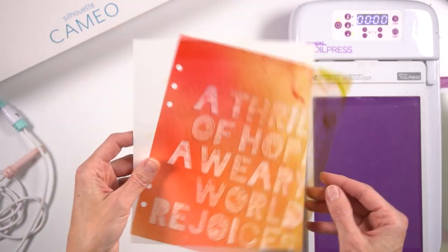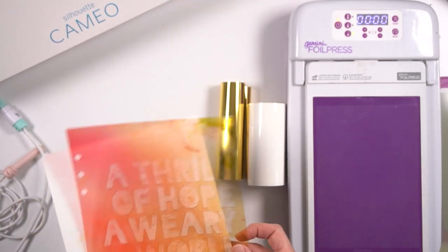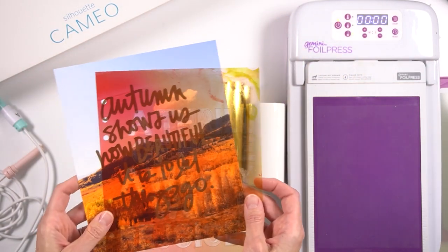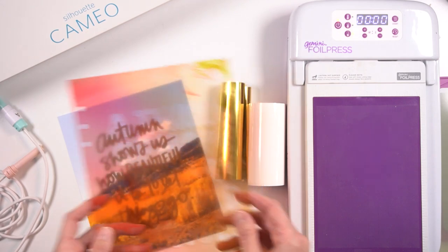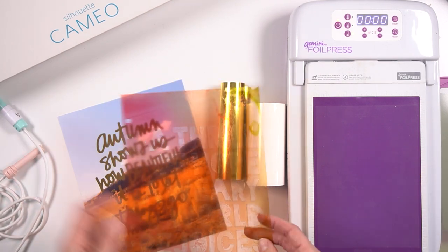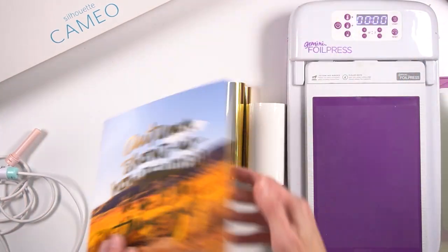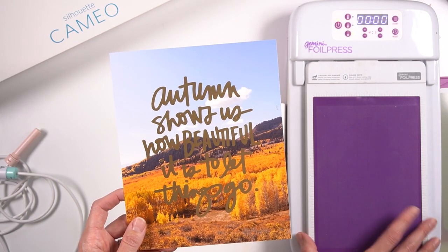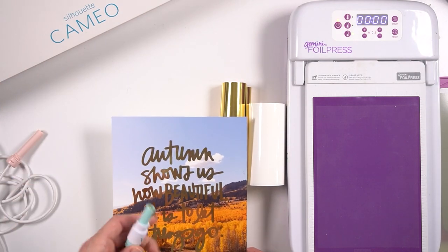So there's a variety of things you can do — fill in your design or do an outline. Another pro for the foil quill is the variety of materials you can use. You can use transparency on both machines, just make sure the transparency is good for heat since these get pretty hot. It works great on photos — any kind, matte or gloss. I haven't tried a photo with the foil press; I don't know if the pressure would crack it. You can definitely use it with paper on both machines.